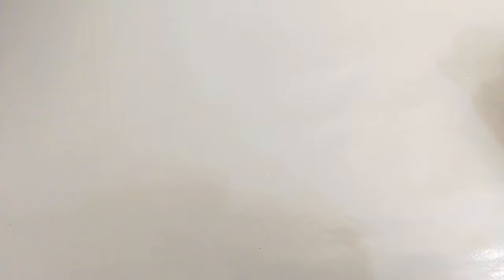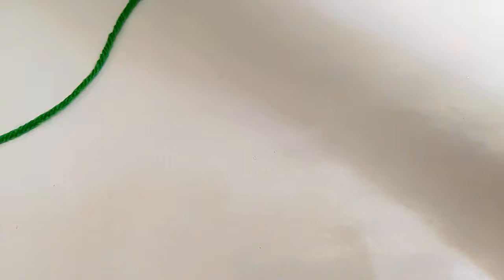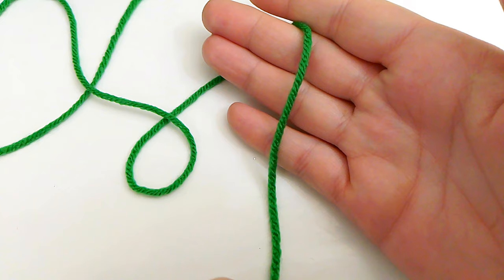We are going to begin the body of our Christmas tree. I apologize — I have a yarn rash on both my hands from crocheting so much this past week for all these crochet patterns. That does happen if you crochet too much. Now all we need is our yarn for our Christmas tree and our crochet hook.